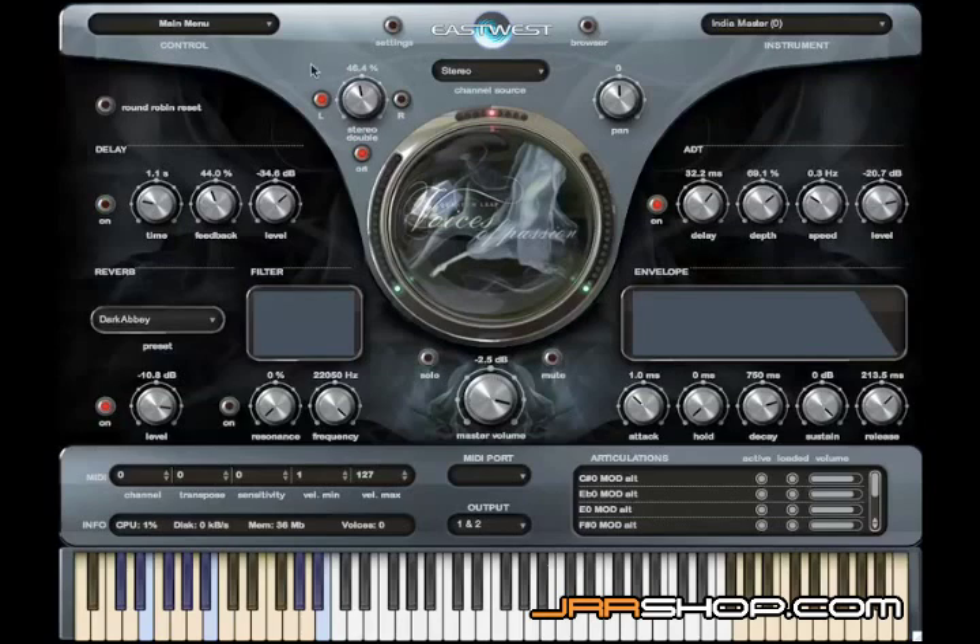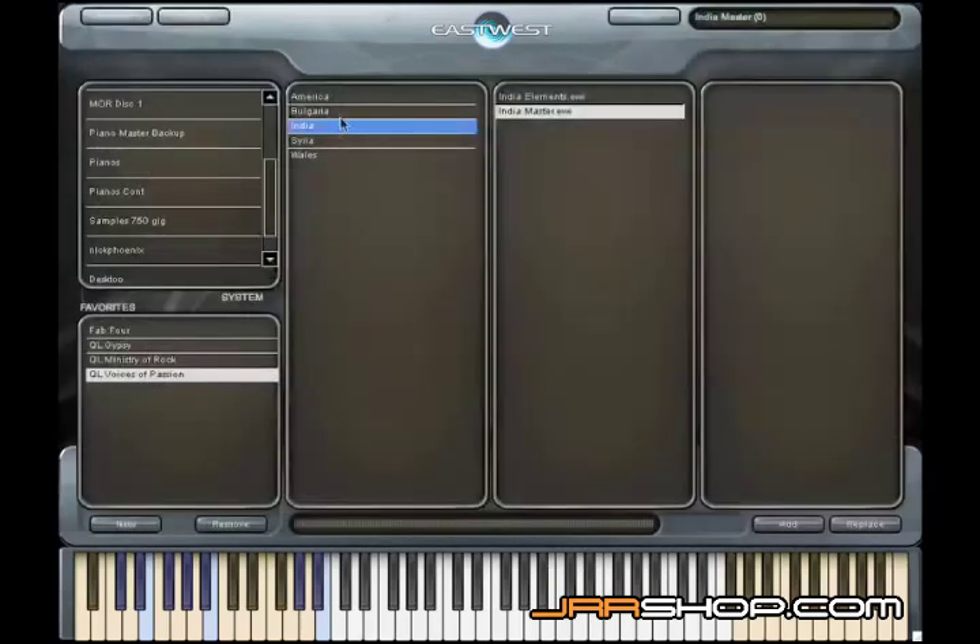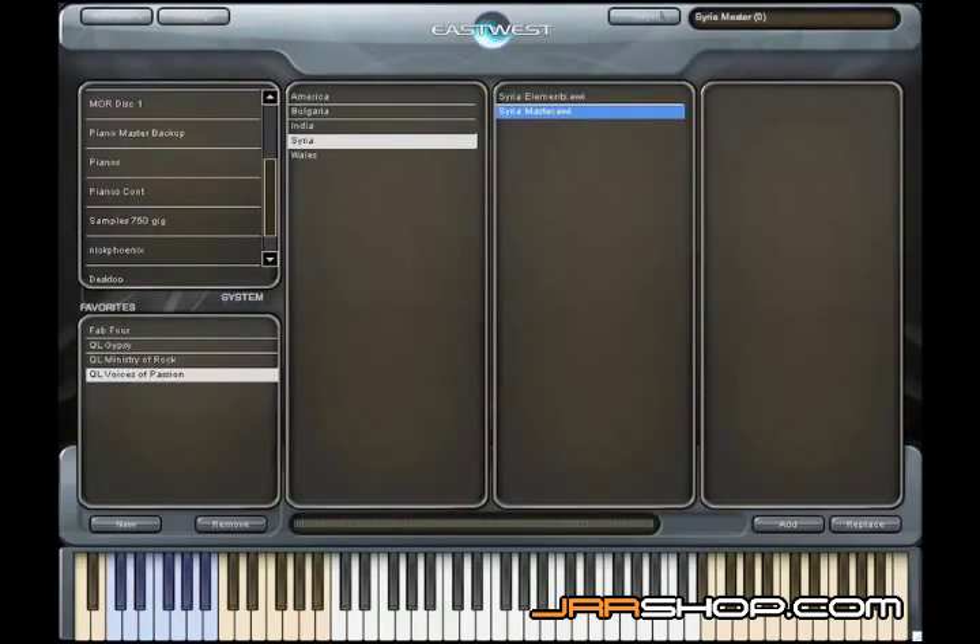I'm going to go into the browser and load the last vocalist, the Syrian vocalist. With this singer, if you look at the keyboard and the articulations window, you can see that she sings in every key. In the bottom octave of the keyboard, whichever key you play in, all the phrases will be in that key.